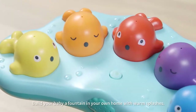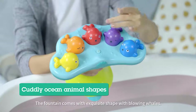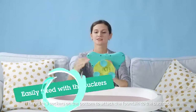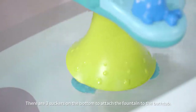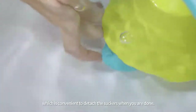Build your baby a fountain in your own home with warm splashes. The fountain comes with an exquisite shape with blowing whales. Even the switch is a crab shape! There are three suckers on the bottom to attach the fountain to the bathtub. The sucker comes with a raised edge, which is convenient to detach the suckers when you are done.